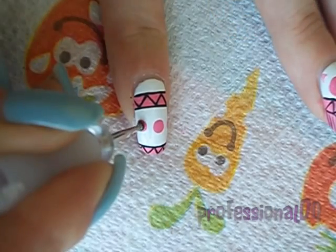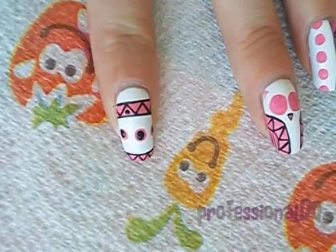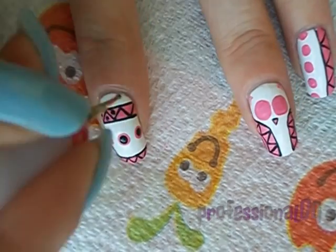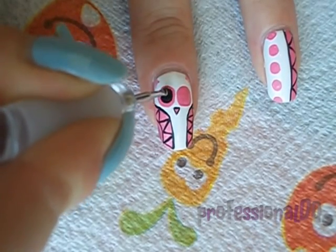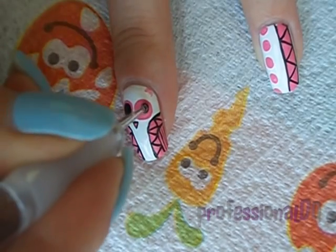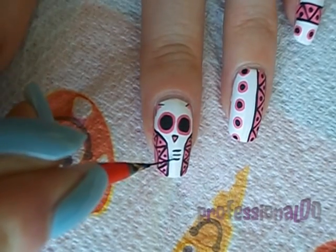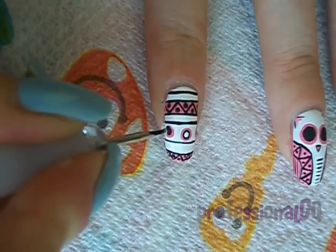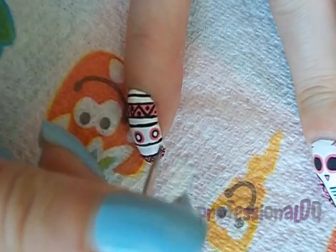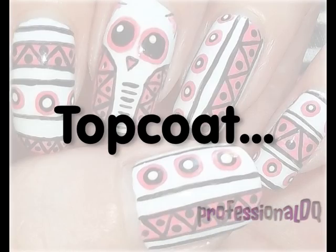Finish off the detail with a few dots. And some white shiny bits. Top coat and we're finished!